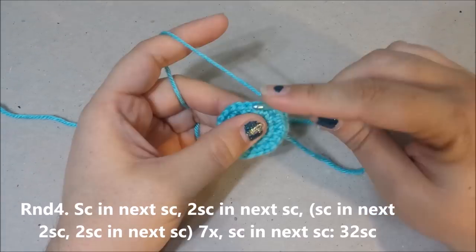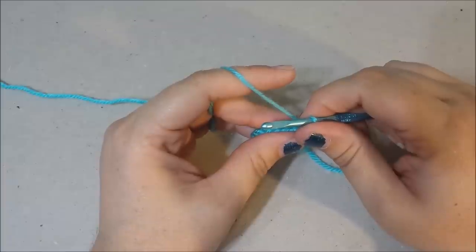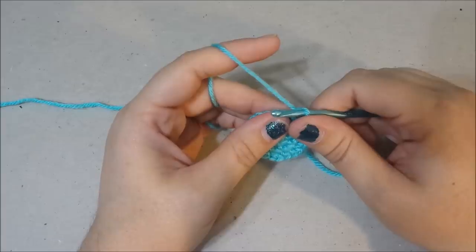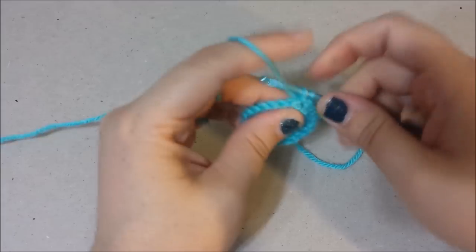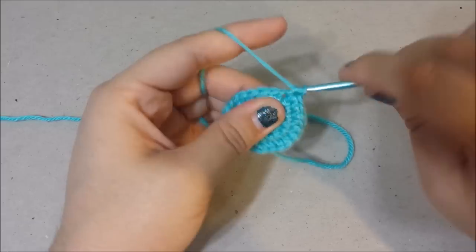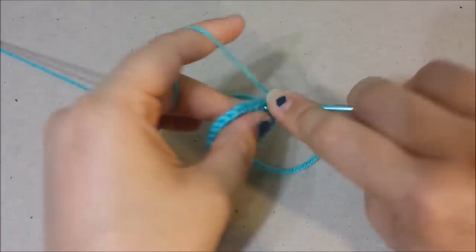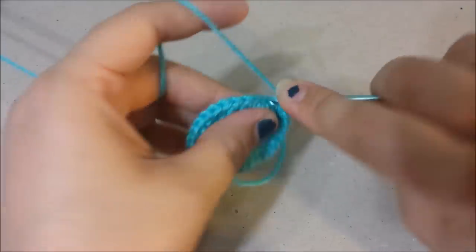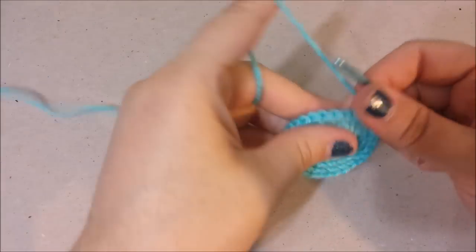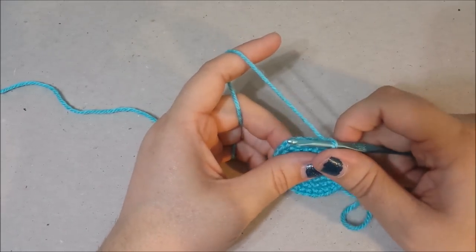Round four: single crochet in the next single crochet, two single crochets in the next — so one, two. Single crochet in the next two single crochets, two single crochets in the next single crochet seven times. In the last stitch you're going to do one single crochet, with 32 single crochets at the end of round four.